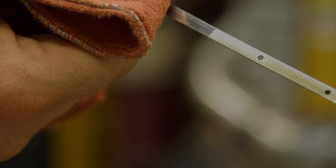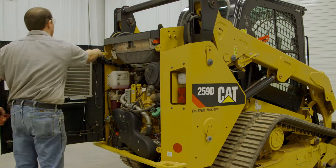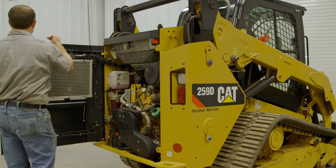Do not exceed the full mark on the dipstick. Add oil or drain if necessary. Close the engine access door.